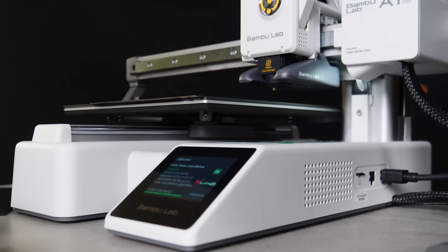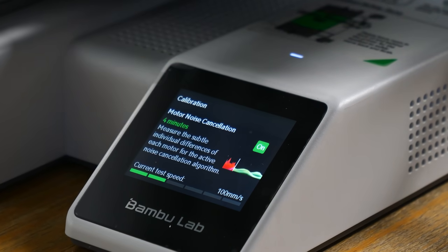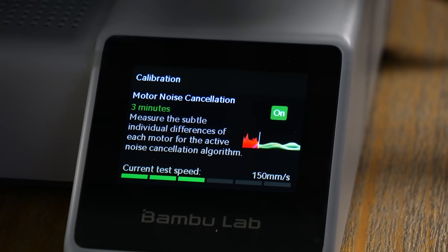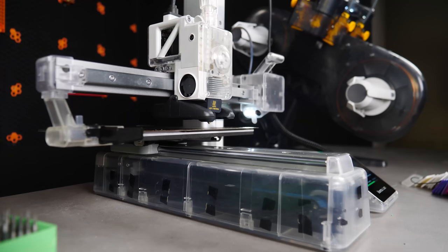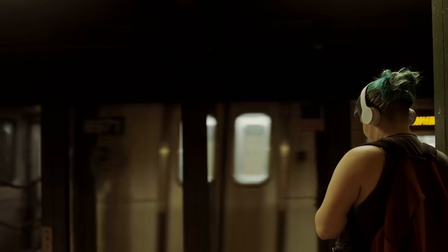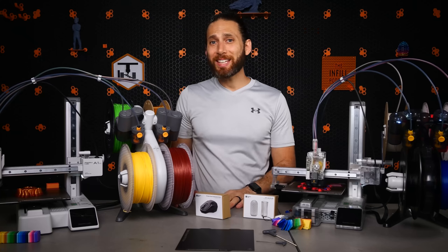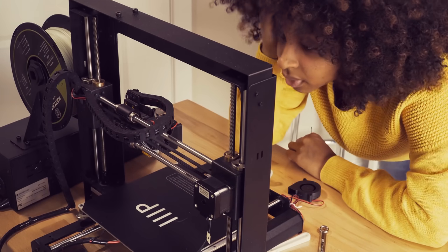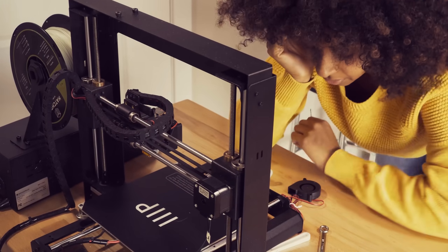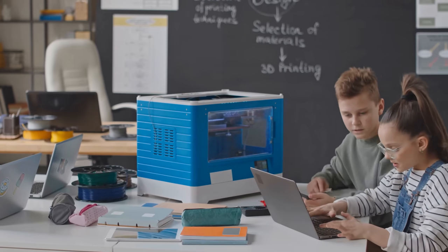The A1 Mini is also whisper quiet — the quietest 3D printer I've ever seen — as you can tell by the fact that I've been running two of them with filament switches under my boom microphone this entire time. It achieves this using a new technological development that, as far as I know, is exclusive to Bambu Lab: literally running a noise cancellation measurement during setup and then cancelling out the noisy vibration frequencies — in addition to the ones that would cause ghosting on your print — in the same way that noise cancelling headphones do. This machine was really designed to sit on your kid's small desk in their bedroom, quietly working away while they do their homework or even sleep. It's literally that quiet.